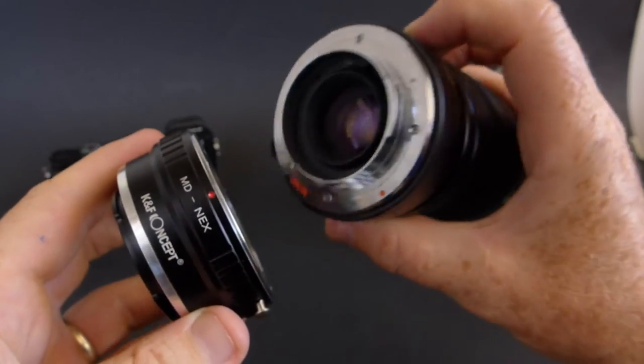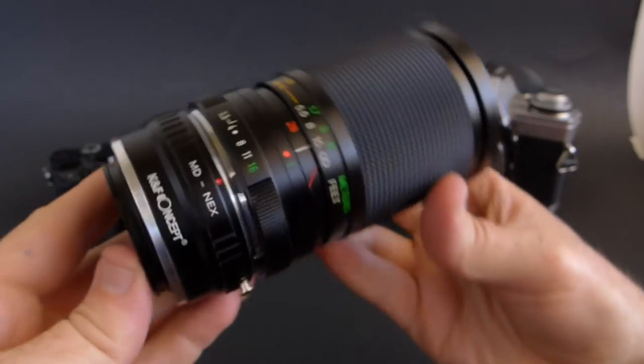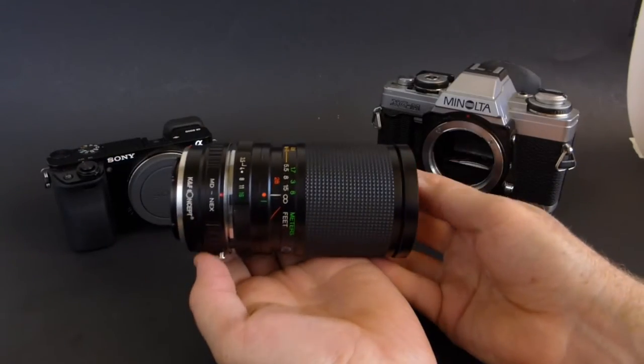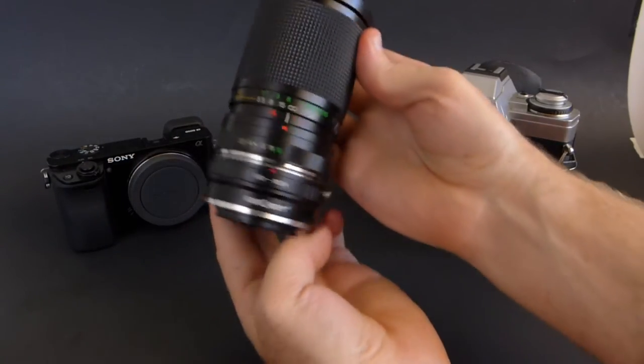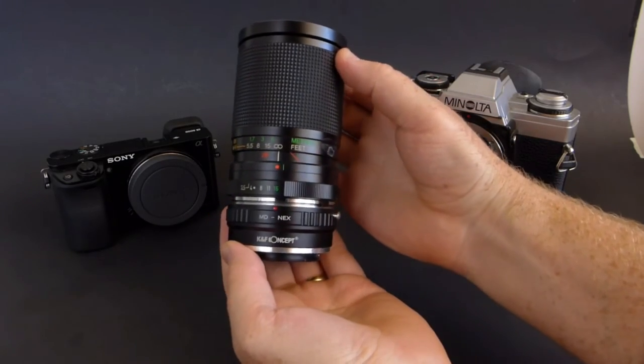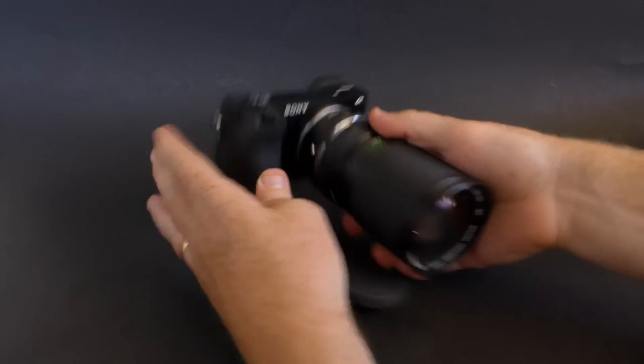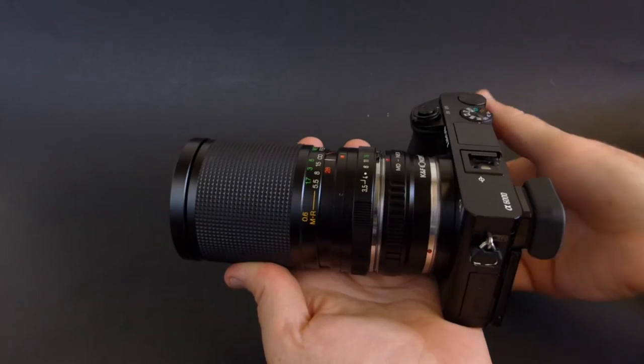To get the lens on the adapter, just line up the red dots and give it a half turn and it goes right on. To get it off, just hit the chrome button on the side and turn the opposite way and it'll come right off. Now that we have the adapter on the lens, it goes on like any other E-mount lens — just snaps right on there.